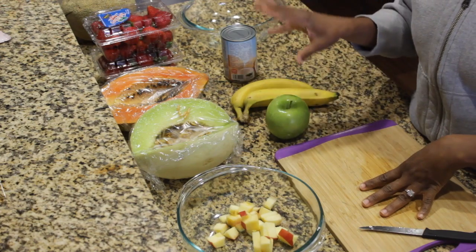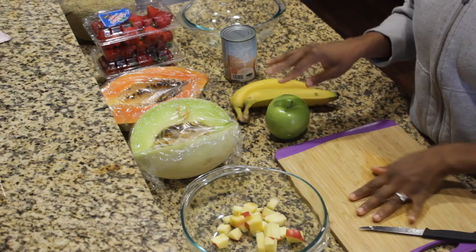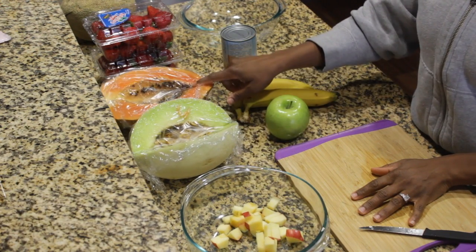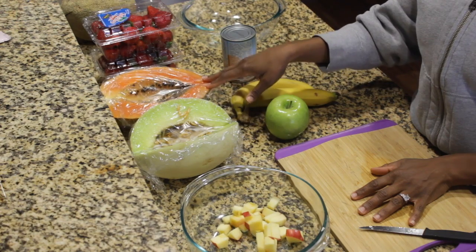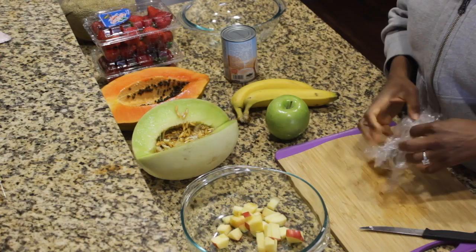I'll show you what we have. So we have an apple — I cut up some of an apple that we had left over. This is a green apple, Granny Smith apple, some melon, papaya — which you've got to get used to papaya. I'm willing myself to like it because I know it's really good for me and it's really good for your skin. These just have plastic on it, maybe I should take the plastic off so you guys can see.